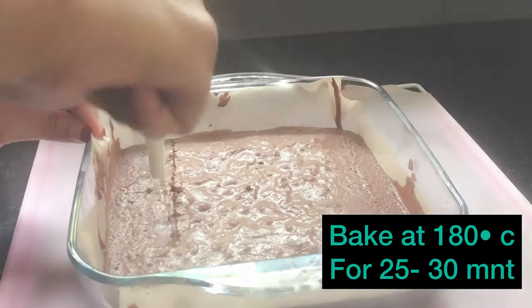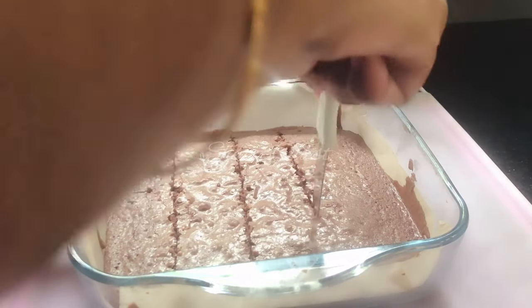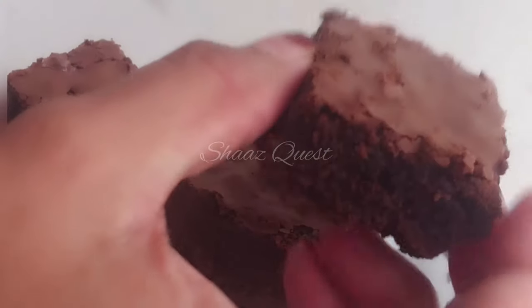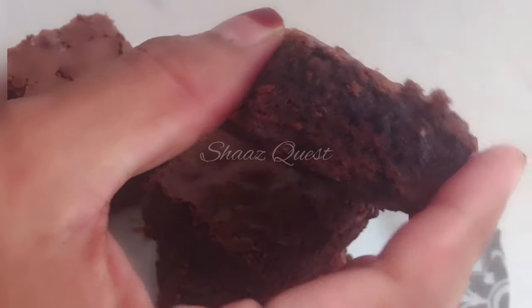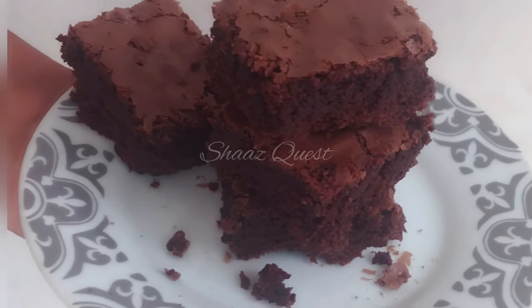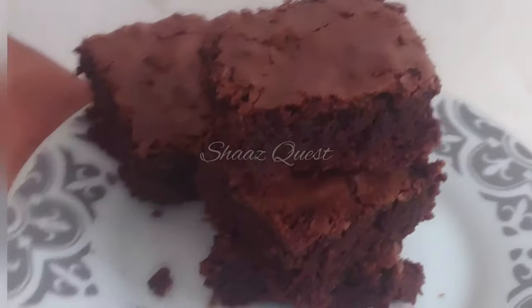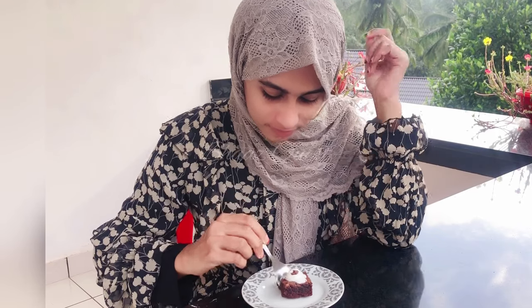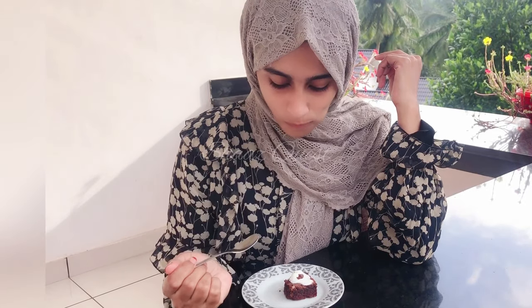We have to bake in the oven at 180 degrees Celsius for 25 to 30 minutes. After baking, cut and place on a serving plate. The brownie is now ready to taste.